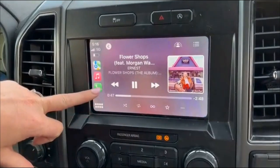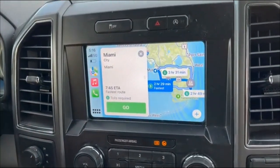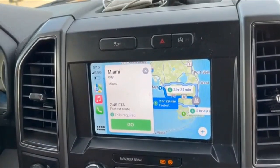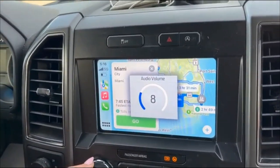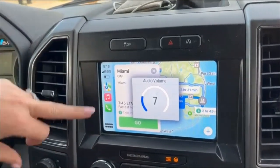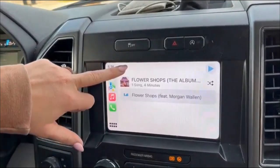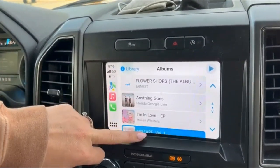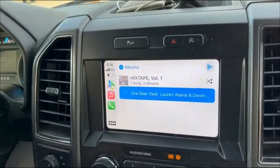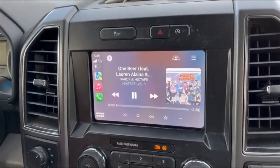You can still use the touch screen with it, or control things directly from your phone. It does the full Apple CarPlay experience — you can use the volume control on screen, pull up your maps, pull up your music, and switch between different apps. You don't even have to touch your phone to do any of it.